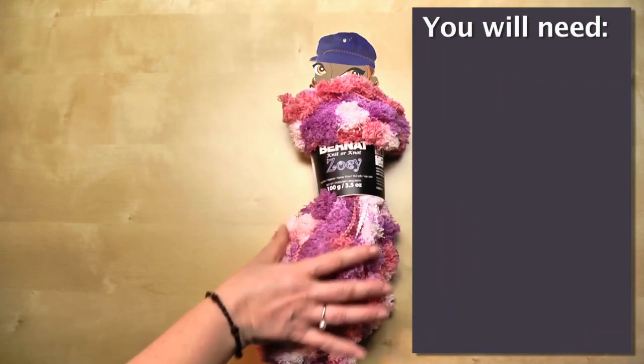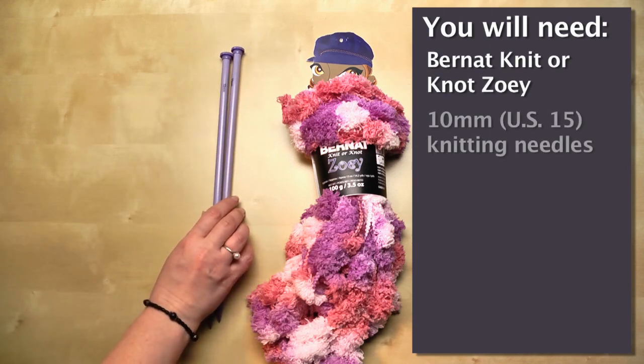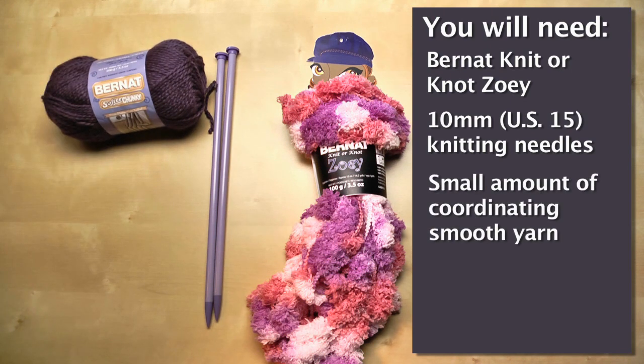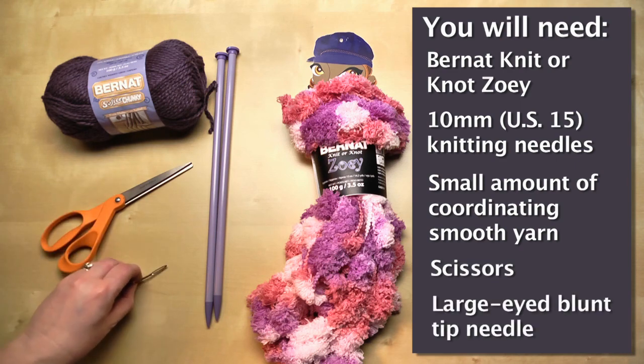We're going to get started. Gather up your supplies: your Knit or Knot hank of Zoe yarn, a set of number 15 knitting needles, a small amount of coordinating smooth yarn such as Bernat Softee Chunky, a pair of scissors, and a large-eyed blunt tip needle.